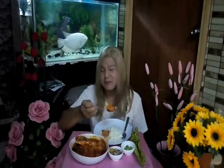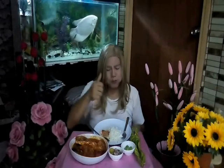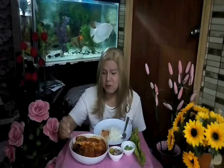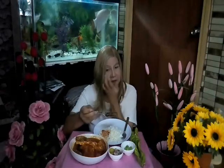Kita makan dengan isi dia. Gostoso! Enak, enak, enak. Tak payah letak bendek, tak payah letak asam — apa yang jeruk tu — makan dengan batang pisang macam ni pun dah cukup. Batang pisang apa-apa kita masakkan sedap.